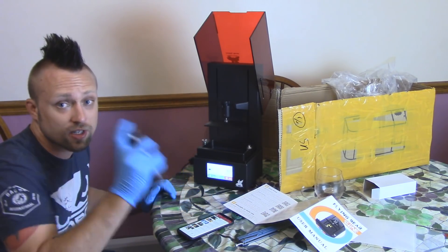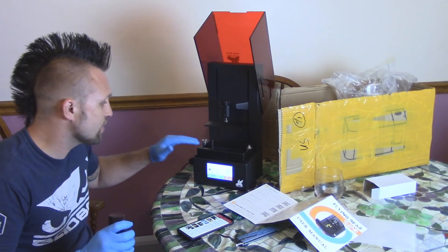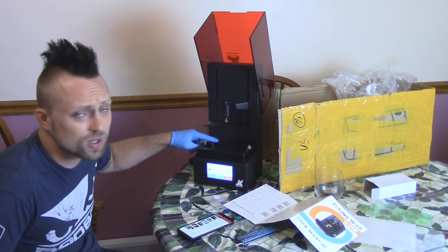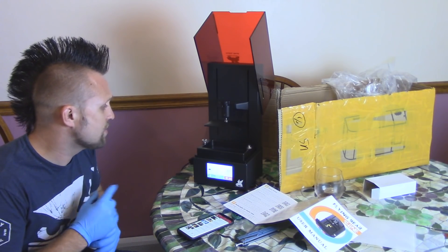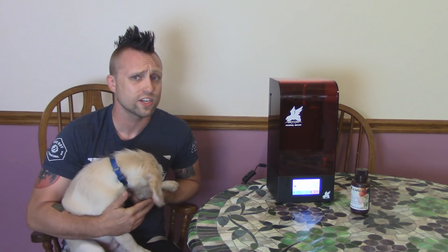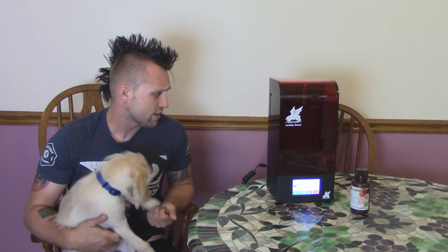Let's try a test print. I'm going to use just the resin they included. Make sure you wear your gloves. Make sure you don't overfill it — you don't need a ton. I do like how this resin vat is so high, so you won't accidentally spill over like a smaller resin vat will. I'm starting my first print and everything went together really smoothly. It looks really high quality and I think this is going to be a great printer.